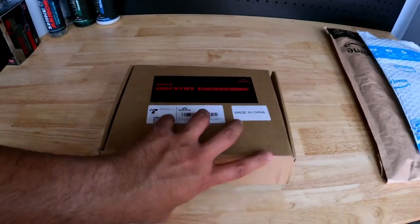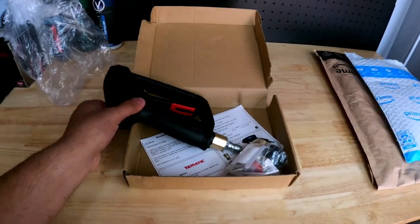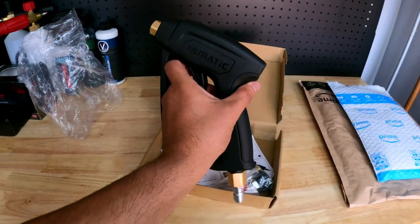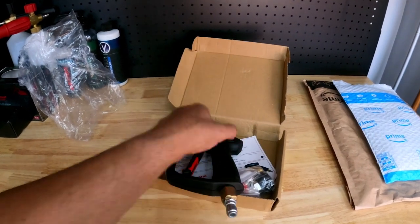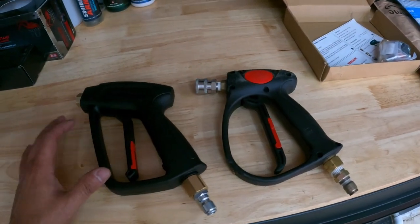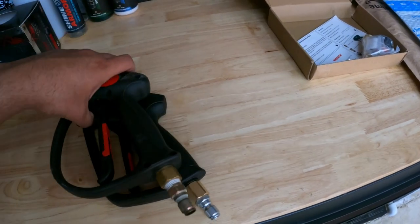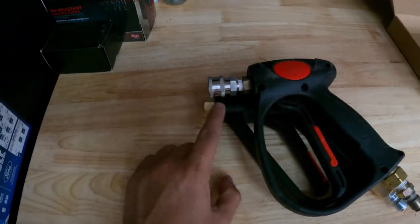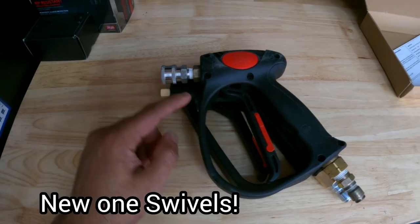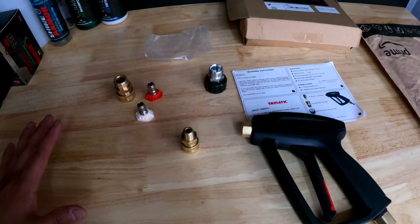We have the Medic pressure washer gun — this one swivels. I already unboxed it because I knew it came with some fittings, which is where the deal breaker is. The biggest difference between this one and my other gun — you can see them side by side. They look very similar in size, but this part is definitely shorter because I already have the quick connect on it, while on the other I still have to add it.